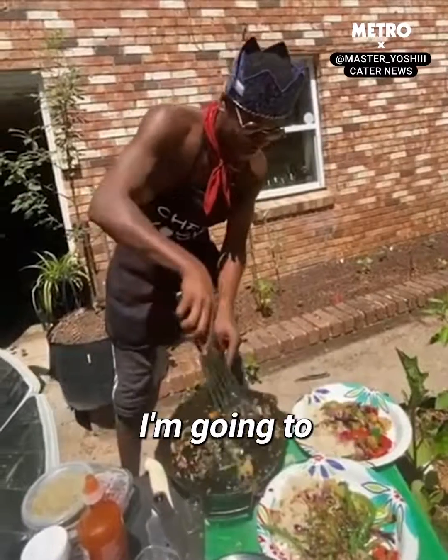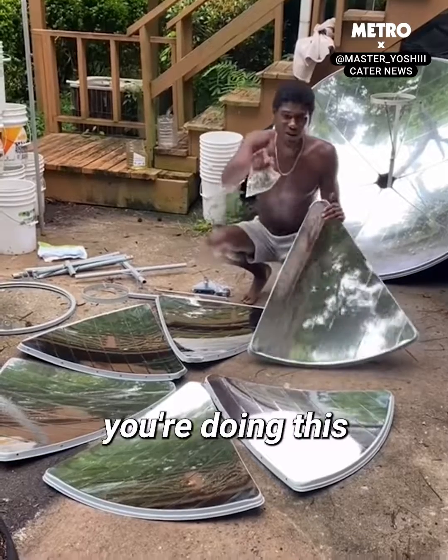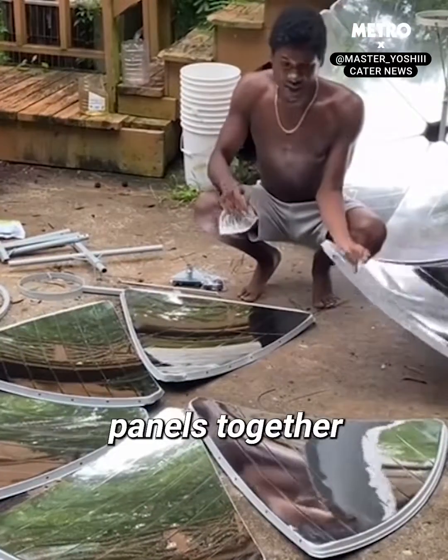Back in the solar kitchen and today I'm going to be building another solar stove. You want to make sure you're doing this when the sun isn't out because you don't want to burn yourself. So I'm going to start putting these panels together first.